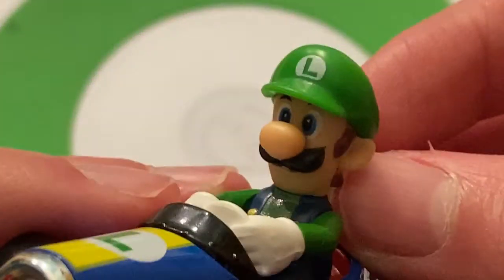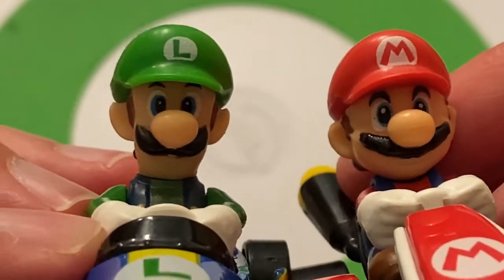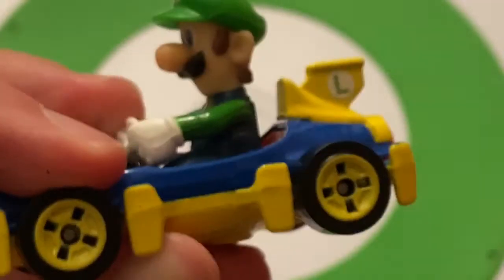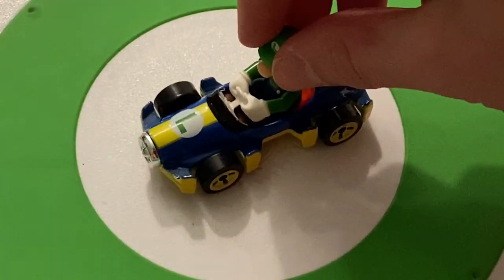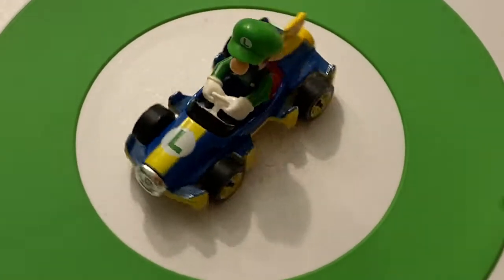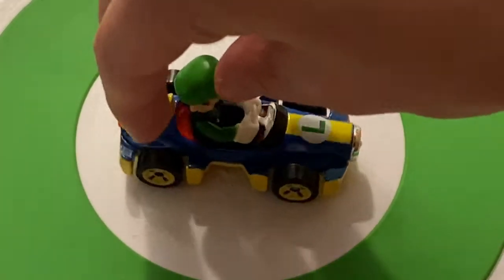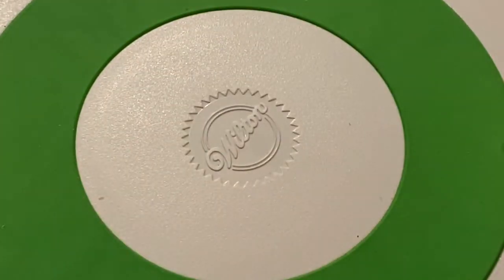So that's Luigi. There's the character Luigi. Here's Mario if I didn't show him — they're different, you can definitely tell the difference, which is cool, how they modeled the character. Let's get Luigi on the turntable. Yeah, definitely a very nice car. I actually do like the Mach 8 more than I thought I would.